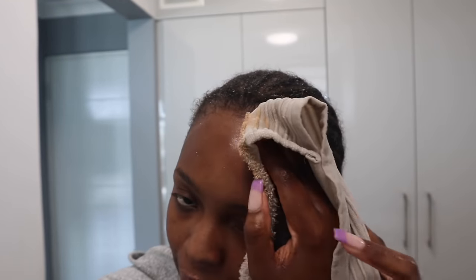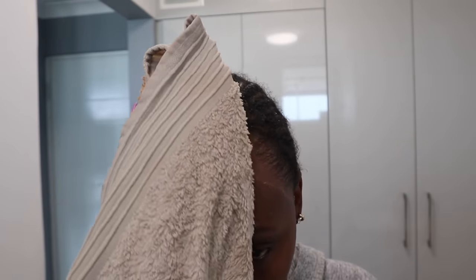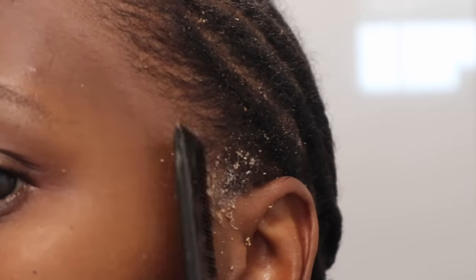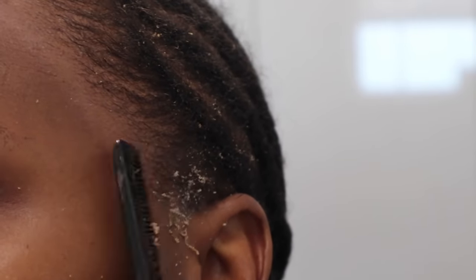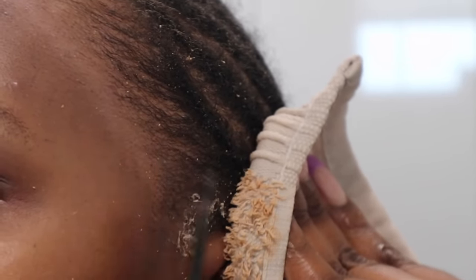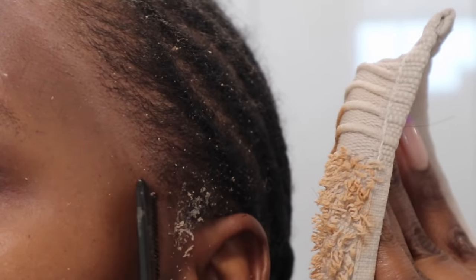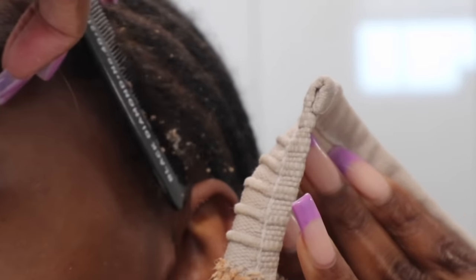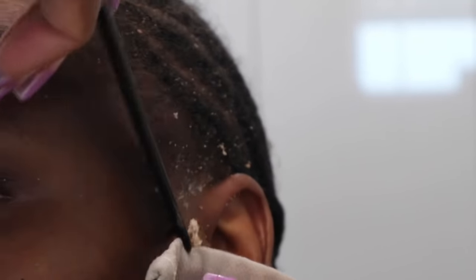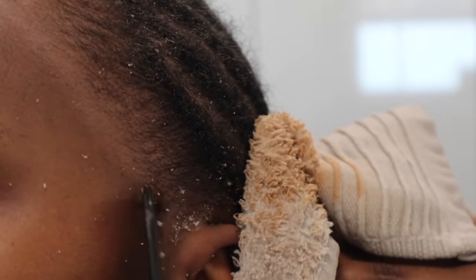It should pop right off. You'll notice a bit of discoloration — that's normal, depending on how long you've had the wig on and whether you've been in the sun, since that area of skin was protected. Just wipe away the glue, and for this area specifically you can go in with the comb and comb the glue out.